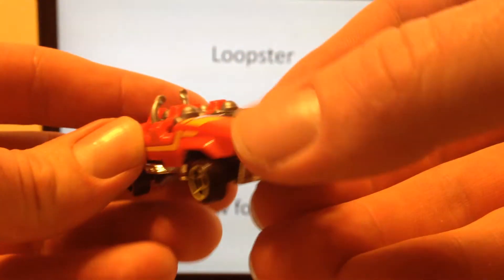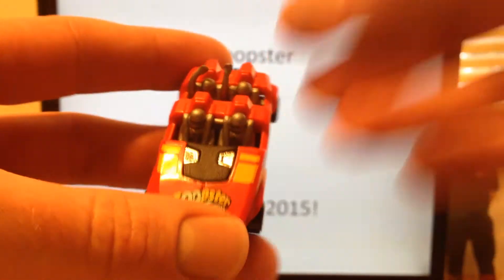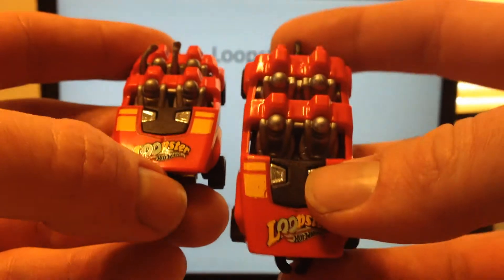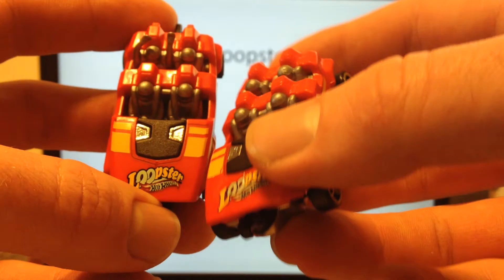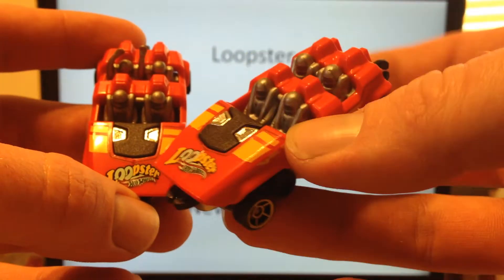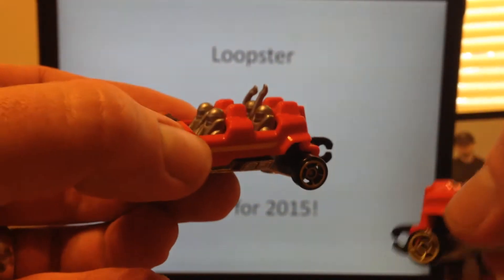We've got some people having fun in the car, one guy with his arms raised. Most of us know already there is a variation of the vehicle with all hands down, with nobody having fun — or maybe they're just too scared to raise their hands. Here's the hands down version, and here's the guy with the hands up, so look out for that.